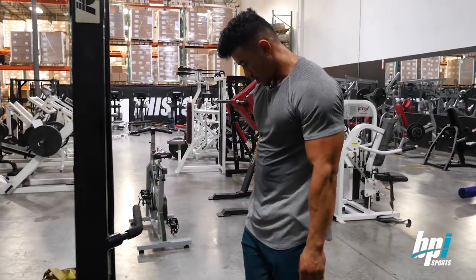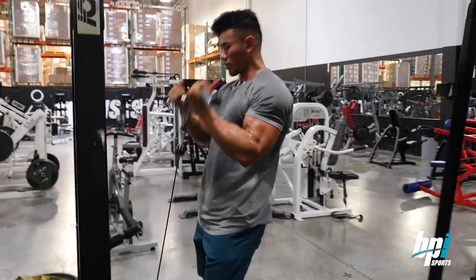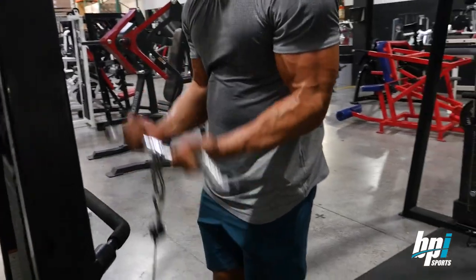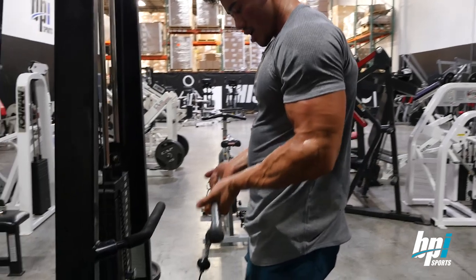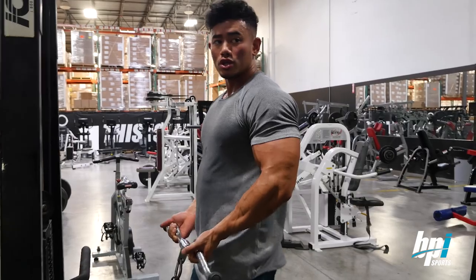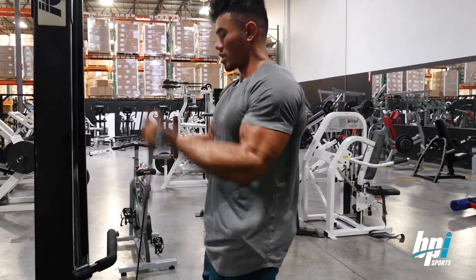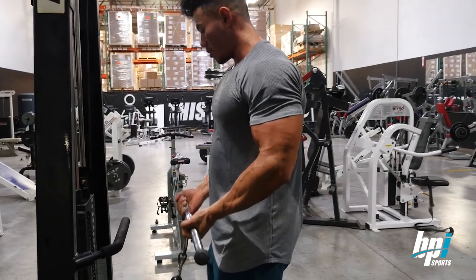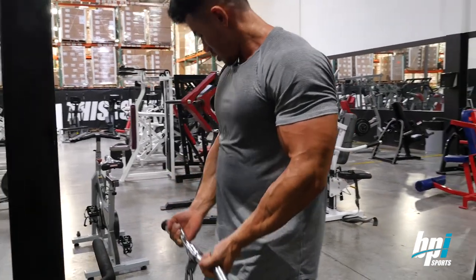Moving on to cable curls. I like to hold a closer grip. A lot of people like to turn their wrists up and just curl like this. I like to keep it kind of loose. The goal is to keep my elbows stationary — they shouldn't be jerking up. A lot of people do curls and they're just jerking up. You want to keep it stationary and just pull your arms — your forearms should be the only thing moving.